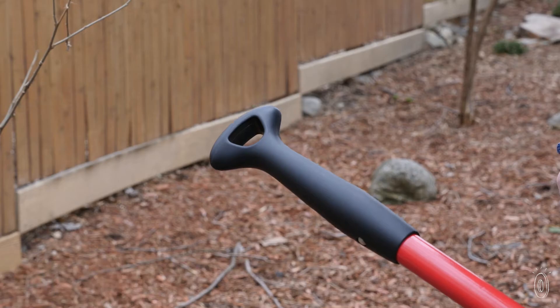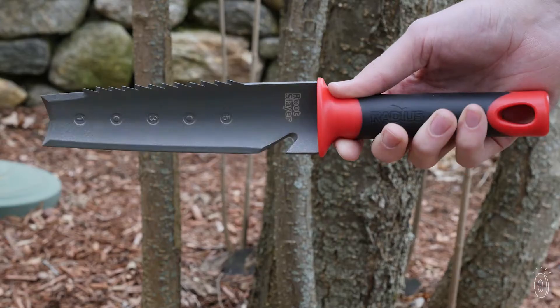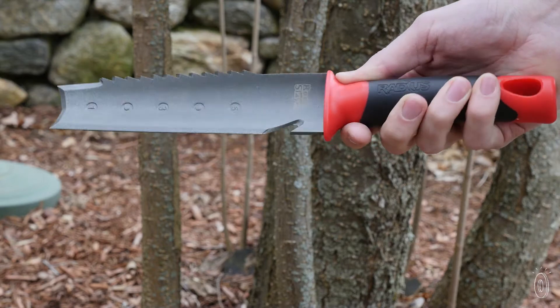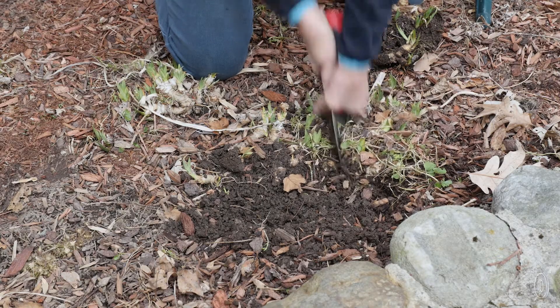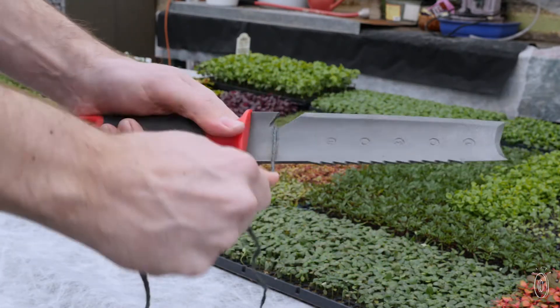Founder Bruce Baker wants to make gardening more comfortable and productive, so he made sure the tools have smart updates like an ergonomic grip on the shovel and a dual-sided blade on the trowel and knife that incorporates both cutting teeth and a knife edge. The trowel and knife also have an integrated twine cutter and a bottle opener.